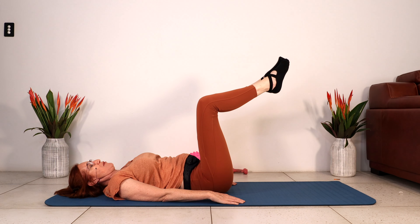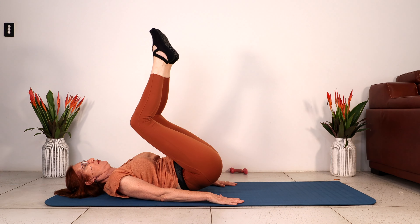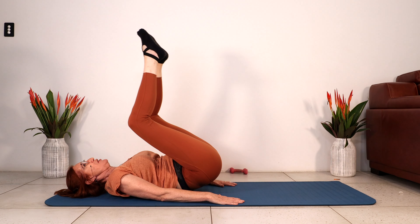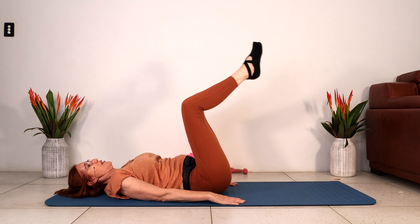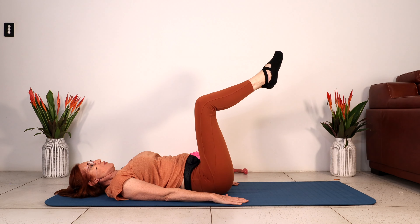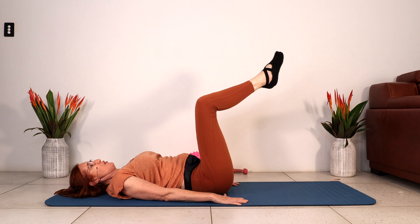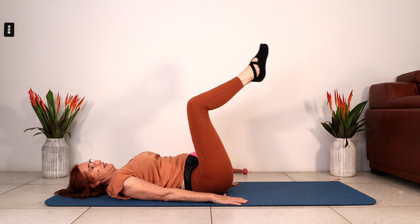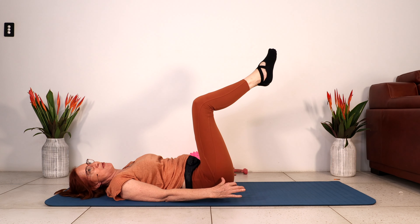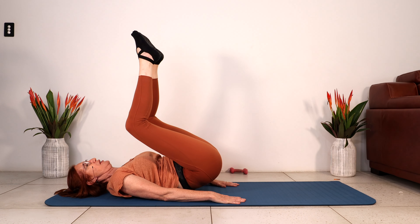Let's go into that hold for five. Coming back up — we're going to lift the hips and hold for five, four, three, two, one. Let's go into the hip lifts for five. Squeeze — contract the abs to lift the hips up. And four. Shoulders are away from your ears. Two more, and last one. Let's go into that hold for five — we're working your lower abs. Hold it for five, four, three, two, one.